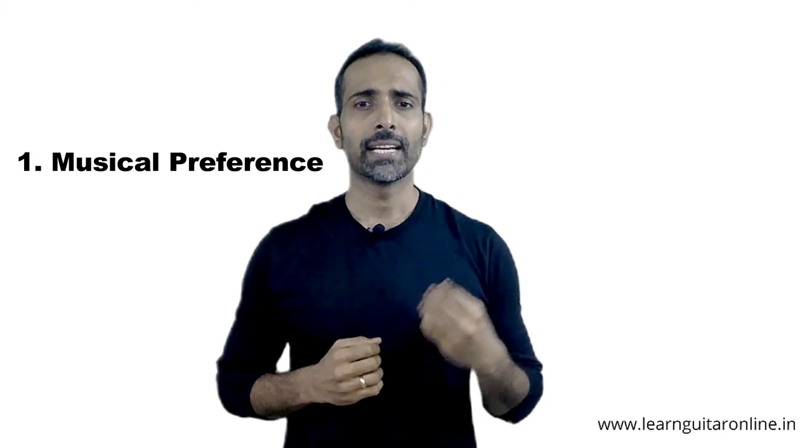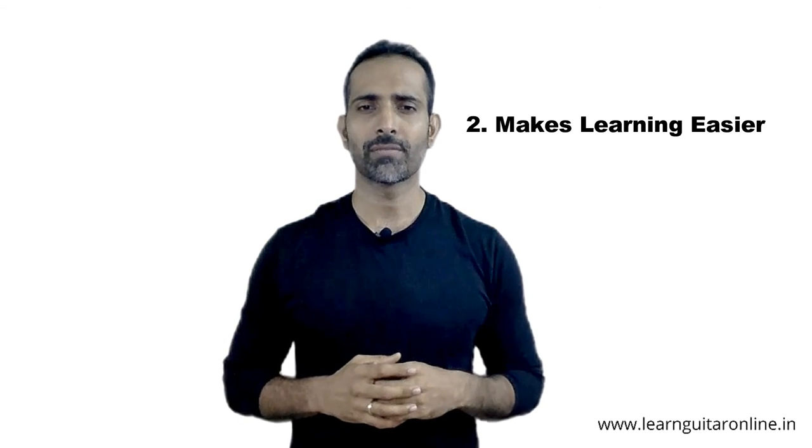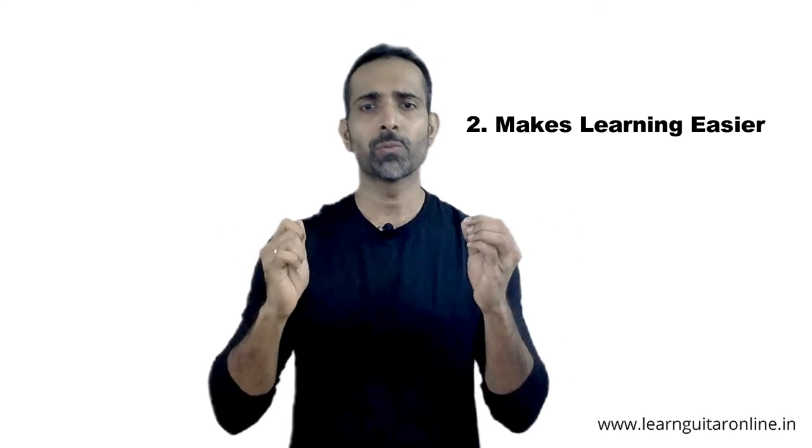So remember the two points: it should depend on your musical preference, and you should try it out to see what feels right. Personally, I feel electric guitar is much easier to play for beginners because with amplification you don't have to press down too hard on the frets. But the learning curve for both guitars depends completely on what you want to do with your instrument — your goals determine the curve.